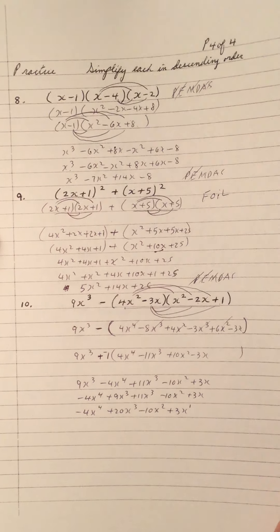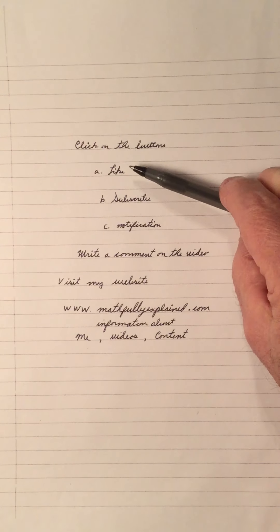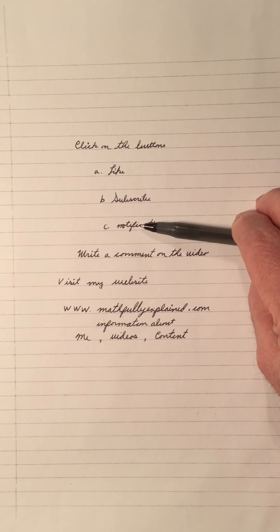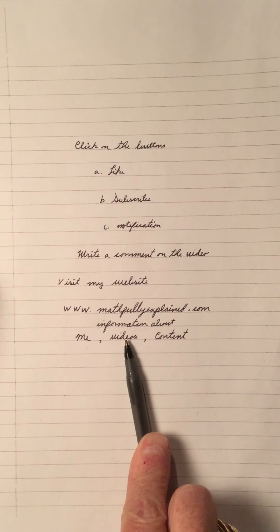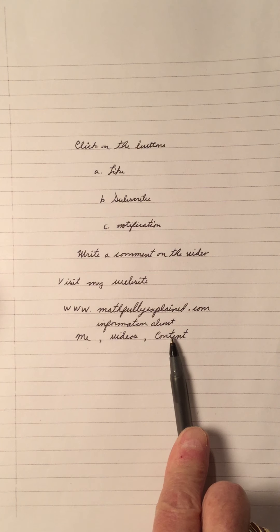And that brings us to the end of simplifying polynomials. Hope you enjoyed the video. Remember, practice makes you better — the more you practice, the better you get, especially with algebra. If you like my video, click the like button. If you're not a subscriber, subscribe to my channel and click the notification bell because there are more videos coming. Write a comment, and visit my math website, mathfullyexplained.com. There you'll find three sections: read up on my degrees and teaching experience, the video section with information on tricks and strategies I use, and the content with topics and number of videos on my YouTube channel.